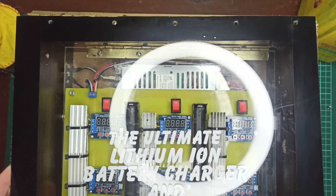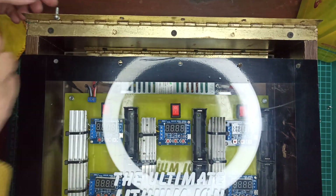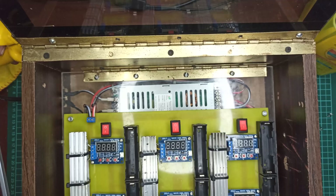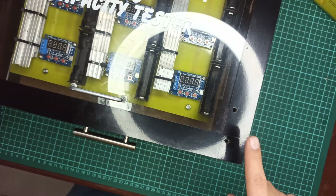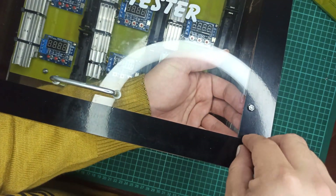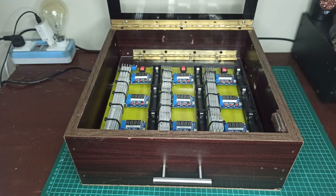Finally, let's attach the top cover onto the wooden box using nuts and bolts. Also, the magnetic lock part needs to be attached too. So finally, our lithium-ion battery charger and capacity tester station is finally completed.